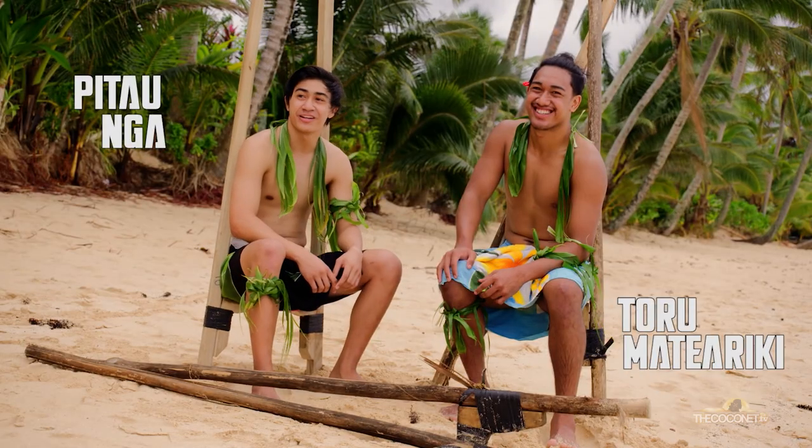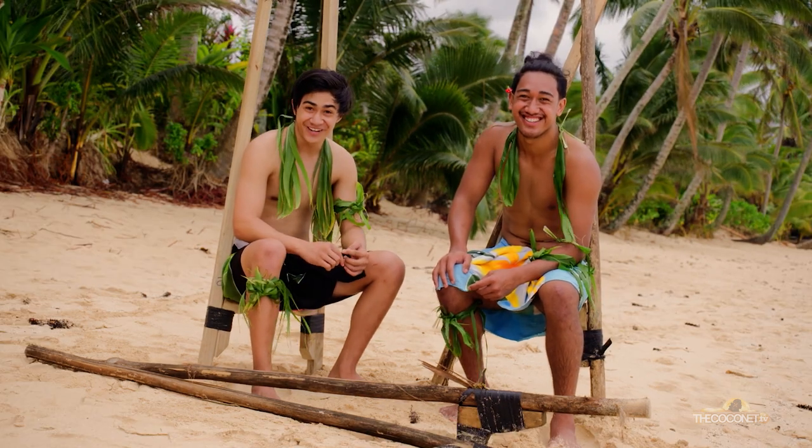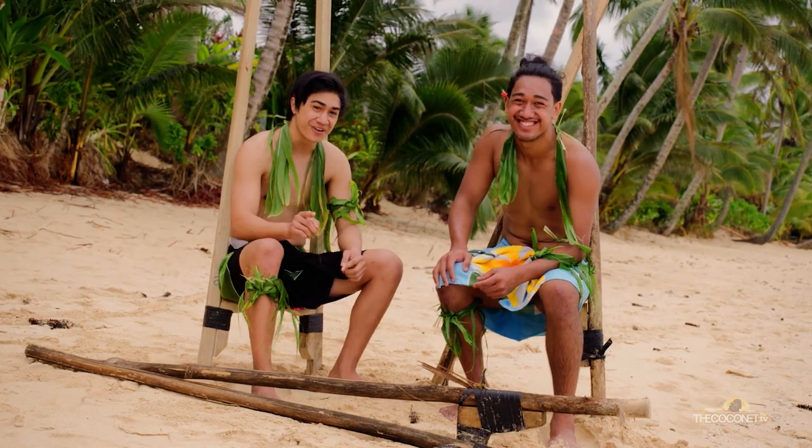Kewa rana everyone, my name is Puri Ngao. Kewa rana everyone, my name is Toru Materiki. And today we'll be doing a cultural refresh of the Cook Islands Rona.